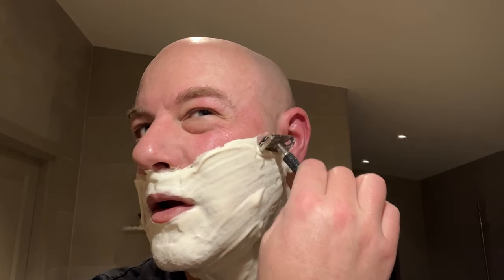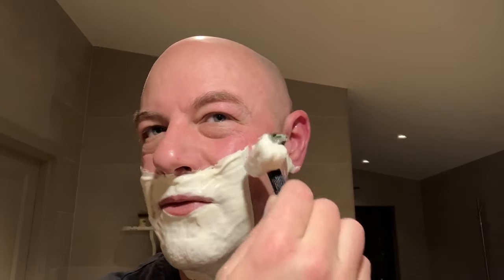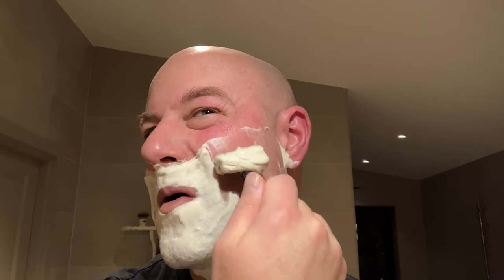Good lather already. I'm not going to fuss too much with it because I'm using a safety razor — it's not as important that it's dripping wet as when I shave with a straight razor. So I have a Nasset blade in this one. I think I've used it once. I use this quite a lot, off camera. As shavings go, this is my favorite razor.